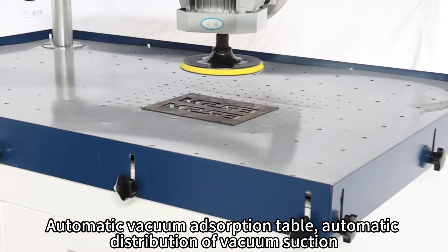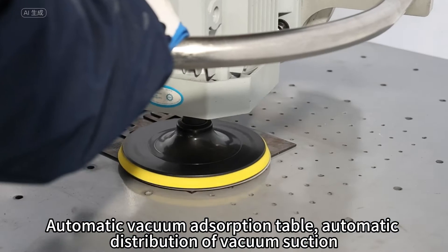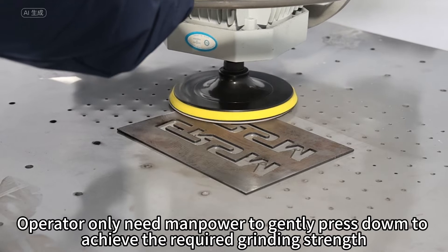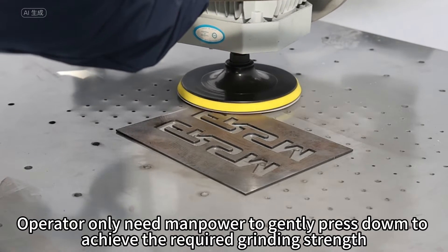The automatic vacuum absorption table provides automatic distribution of vacuum suction. The operator only needs to gently press down to achieve the required grinding strength.